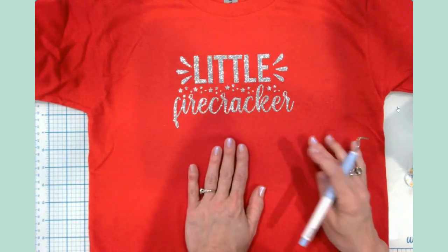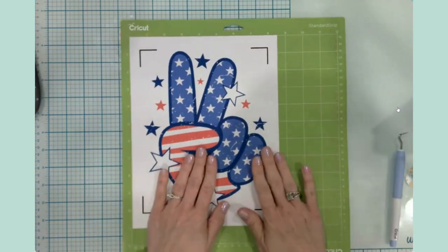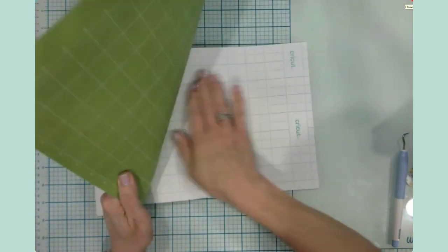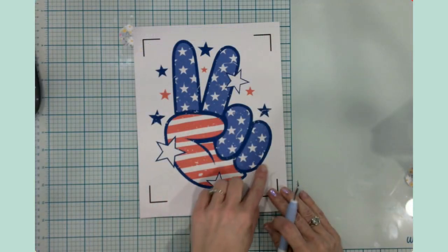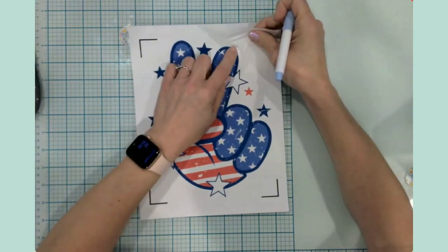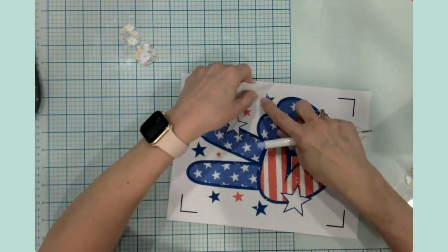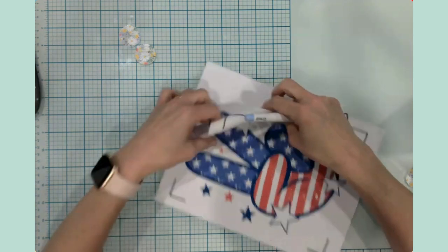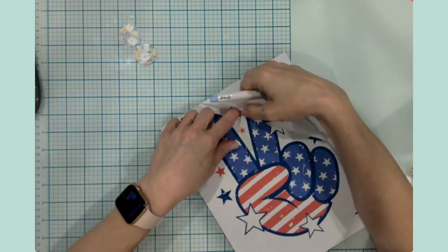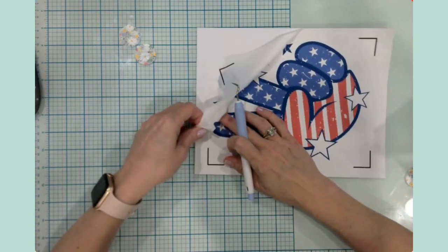Moving on to shirt number two with the printable iron-on vinyl. I pull it off the mat just like any other vinyl. It has our cut line on it, so I'm pulling off the negative space that we don't need. This material is quite thin — I'm going to work slowly to get it weeded so I can pull it off the backer sheet.